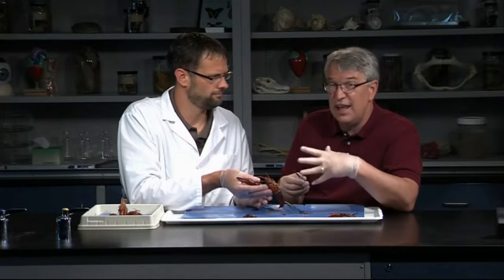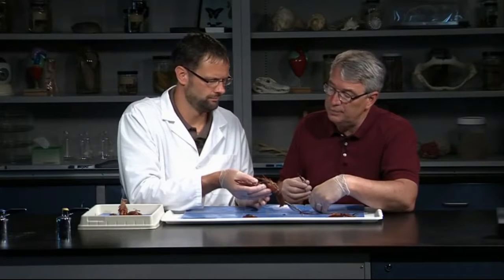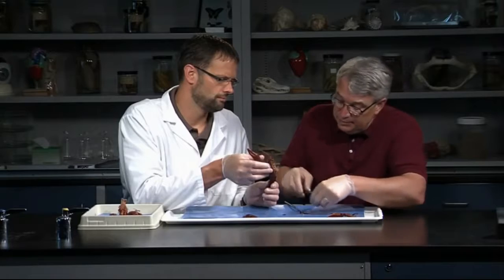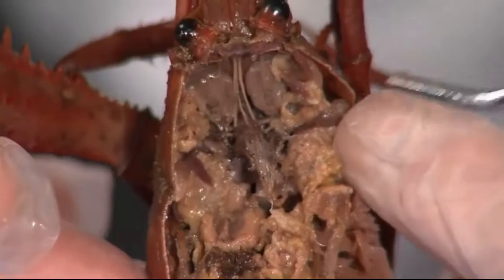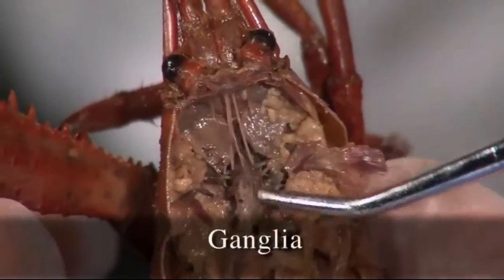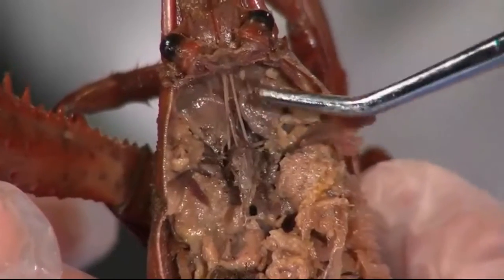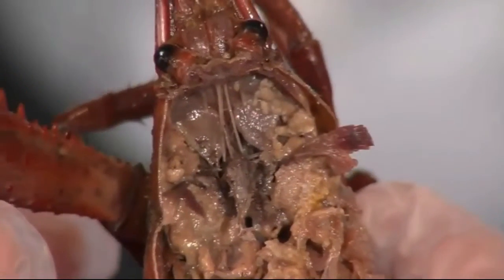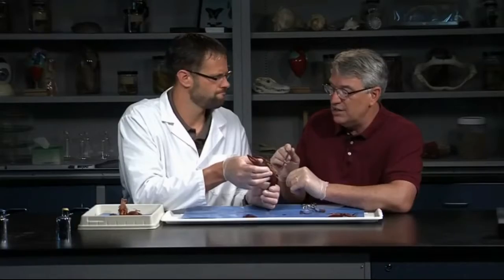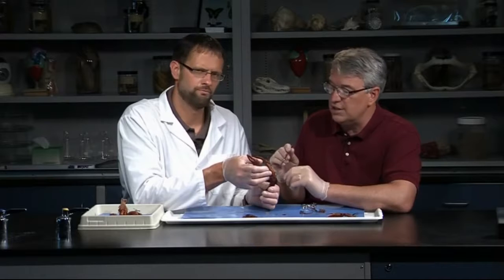These animals don't have really large brains. Most of the control is out in the segments — what we consider peripheral control. What we can do now is actually take that stomach out of there. Here's one of those ganglia right here. Here are the two nerve cords coming down from the eyes, and they actually go around the esophagus — they're called the circumesophageal nerves. What passes for a brain would be right here in a crayfish, and it's pretty small. They're pretty amazing at what they can capture prey — very instinctive. It's a sophisticated nervous system that functions very well, but they just don't have that level of central processing that we think of in vertebrates.